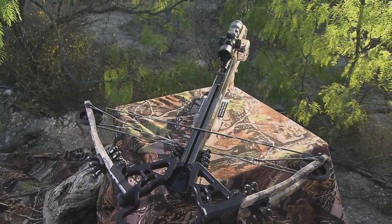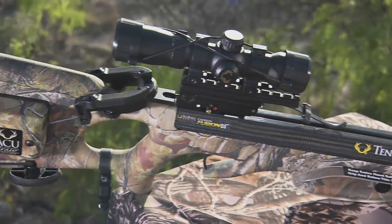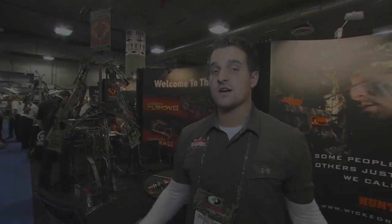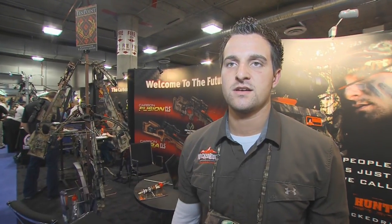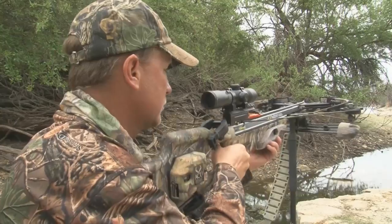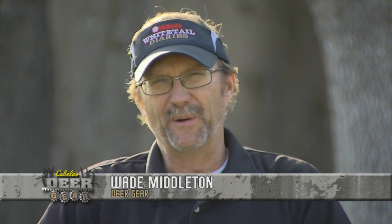Ten Point Crossbow Technologies is a world class manufacturer and the industry standard when it comes to crossbows. This award winning company is constantly innovating crossbow technologies and performance. Crossbow hunting is probably the hottest tool right now in the outdoor industry as far as archery goes. More states are passing laws to adopt crossbows and adopt crossbow seasons, and really the growth of crossbows has taken off and the sky's the limit.